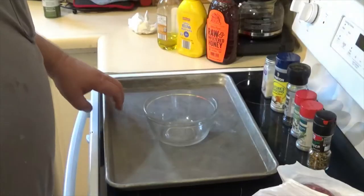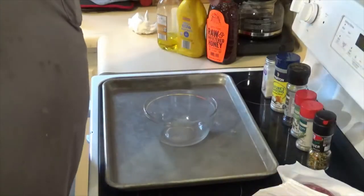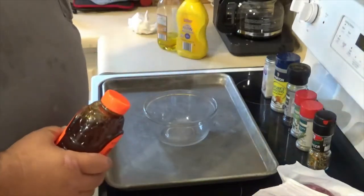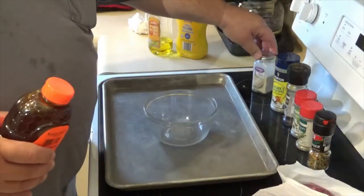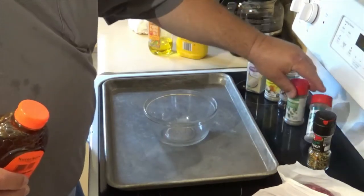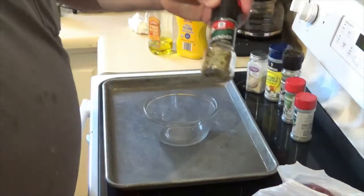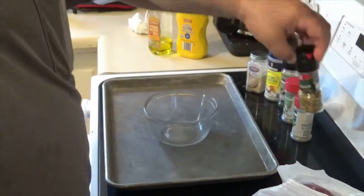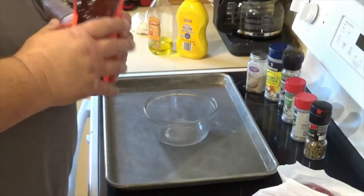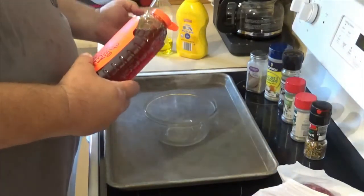Here is the marinade I'm putting on this lamb. I've got raw honey, unfiltered mustard, some olive oil, garlic powder, nature seasoning, black pepper, thyme, rosemary, and then I've got an Italian grinder that I'm going to add also.